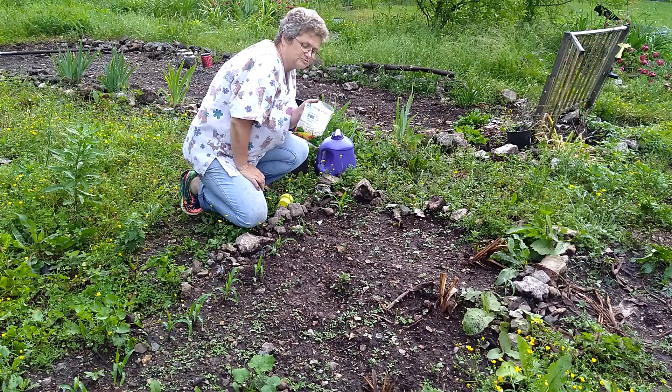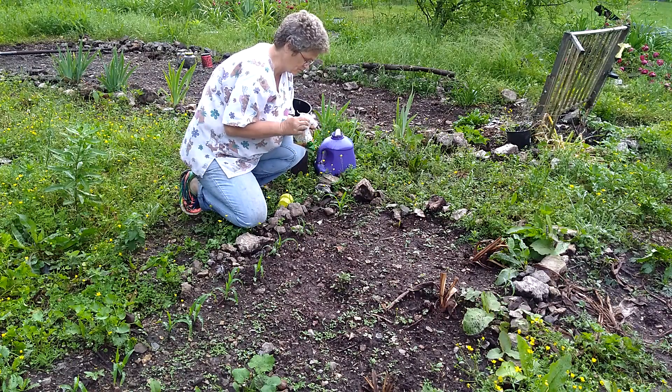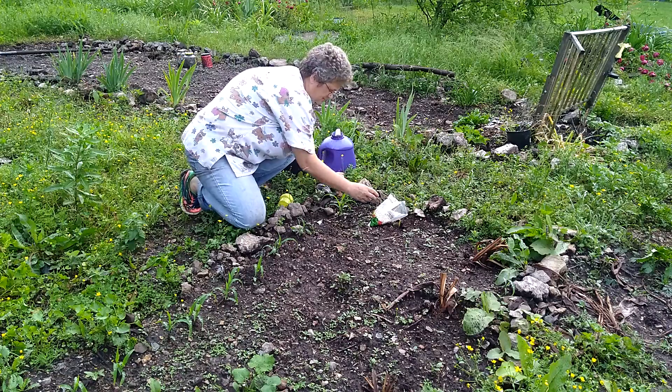It's time to plant the pole beans. I'm using the Tristar FM1K pole beans, so I'm going to show you how we do it today. We got a lot of rain last night, so I'll put that right there.